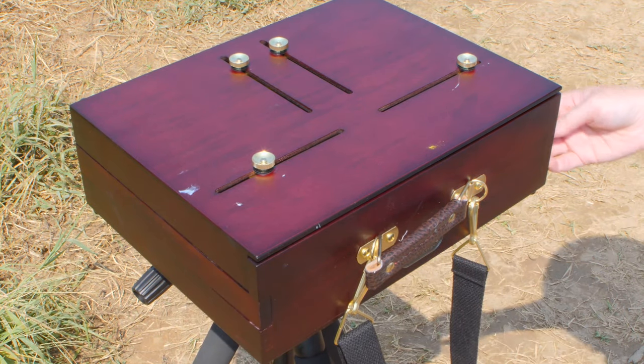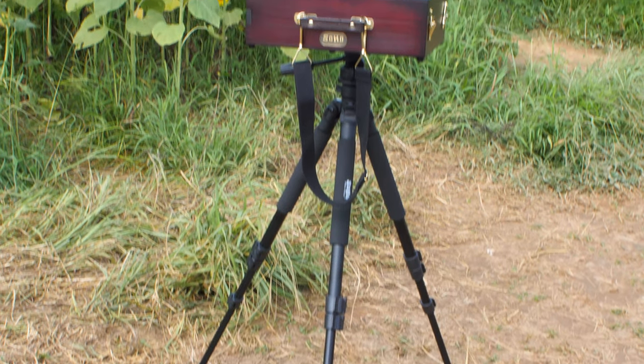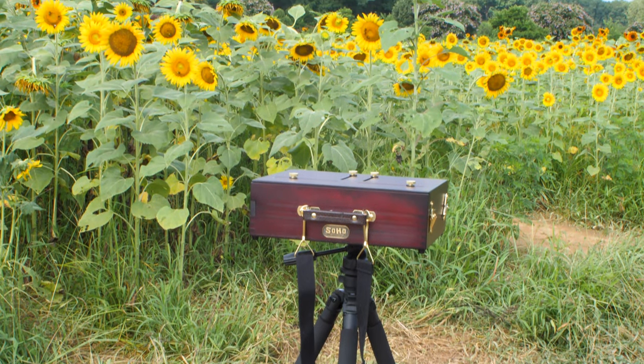And that's basically how I set up my Scout Pochade box, guys. I hope you guys get to wander around just like I do and get to do some plein air painting.